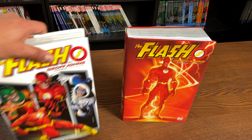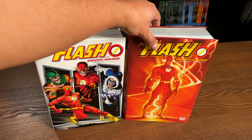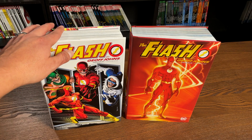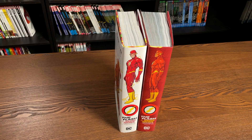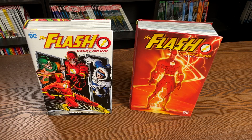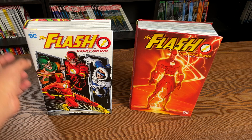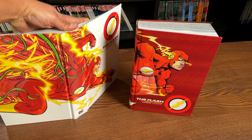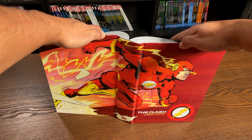Geoff Johns gets to almost wrap it up — there are some five issues not collected in here, I'll talk about those in a second. I wanted to put these books together: here's Volume 1 and here's Volume 2. The spines of both books together, I find it really interesting that both of them are just Wally standing there. The back of the book — both retailing for $99.99 — this particular cover drawn by Michael Turner and this one by Brian Bolland.